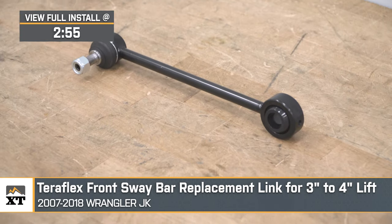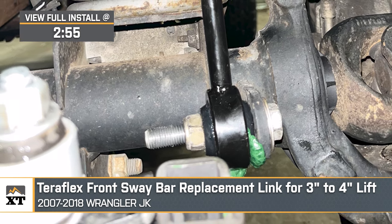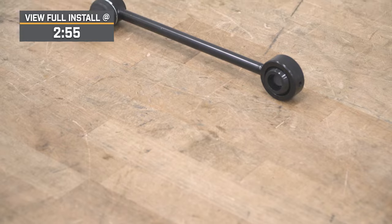Now, suspension components are not indestructible, and if you're taking your JK off-roading often and you need some replacement front sway bar end links because yours have started to become a little bit worse for wear on your current suspension system, then this is going to be a great option.